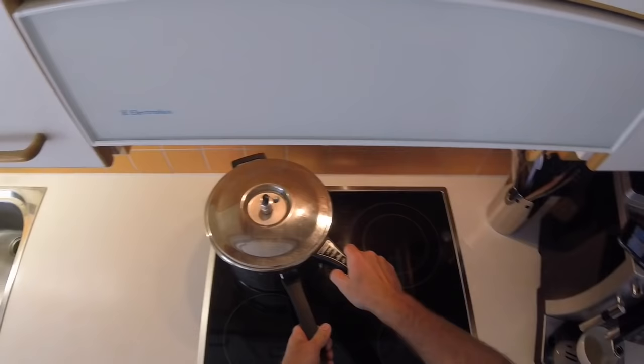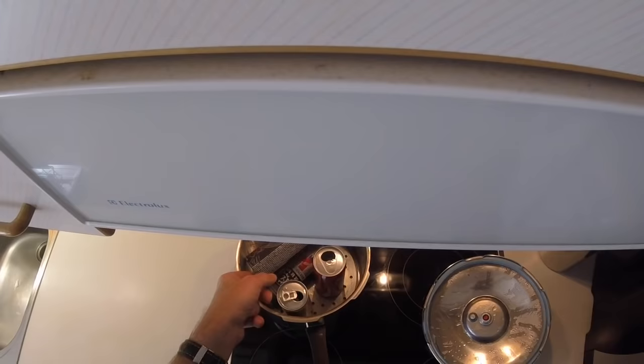After about 20 minutes you can open the pressure cooker again. Pay attention — the vapor is very hot.